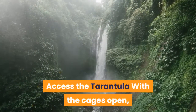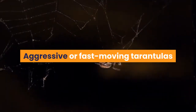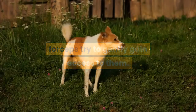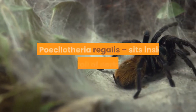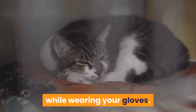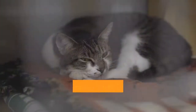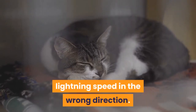Access the tarantula. With the cages open, your next task is to gain access to the tarantula itself. Aggressive or fast moving tarantulas tend not to react well to being poked and prodded, so using your gloves and or forceps try to gently gain access to them. Move cork bark as necessary, for example. In some cases you'll find a tarantula such as Pterinochilus regalis sits inside their roll of cork bark. You can then just swiftly transfer the whole log into the new cage while wearing your gloves. In other circumstances, however, you'll actually need to restrain the spider. This is a lot safer than just trying to nudge it into the new cage, at which point it may dash off at lightning speed in the wrong direction.